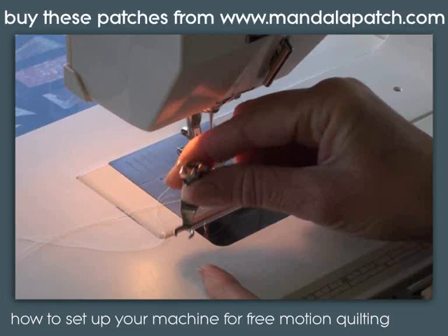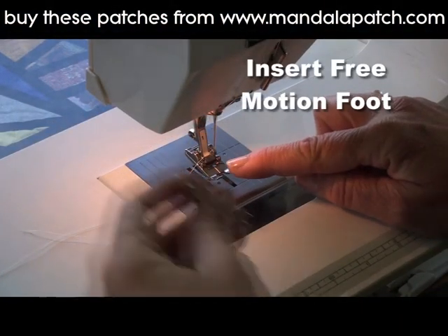Hi, I'm Kate from craftyattic.com. I'm going to show you how to set up your machine for free motion quilting.